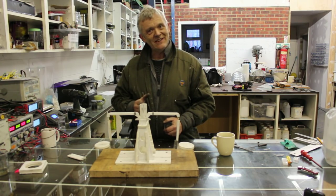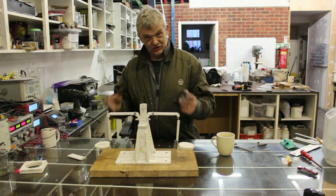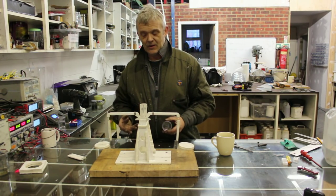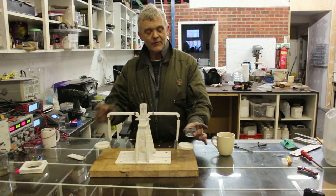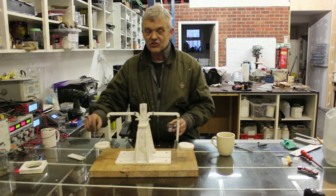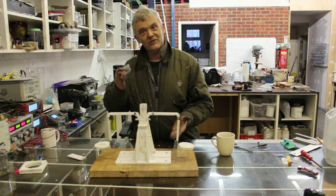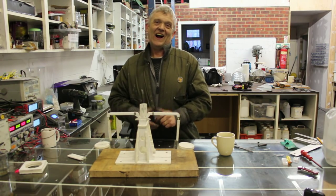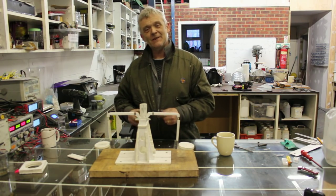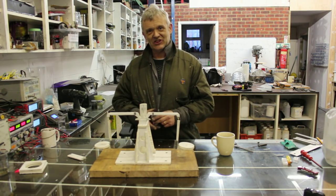The key idea I'm taking from Pete is using water. You construct a balance, get a couple of cups of the same size, put them on each side, balance it, then add water to one side and add your material to the other cup until they balance. I thought that was clever and we ought to beef it up into more of a lab equipment style.